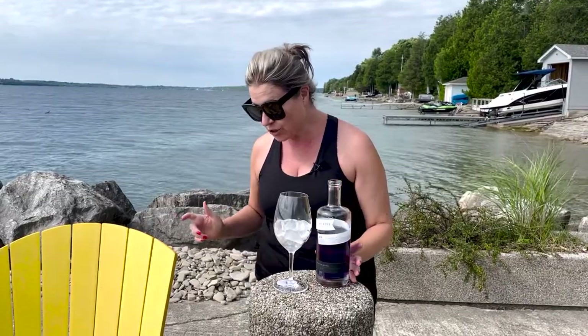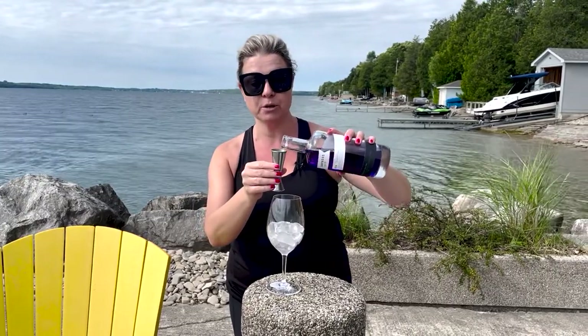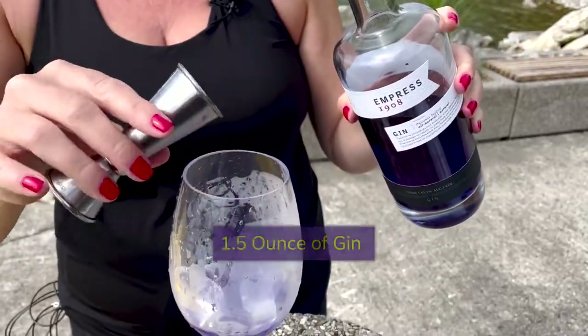Into my wine glass filled with ice — and yes, this one is acrylic because we don't want broken glass on the dock. Safety first, always. I'm going to add in — using my makeshift bar — the beautiful stunner of this purple gin. I'm going to use an ounce and a half. Look at that color.